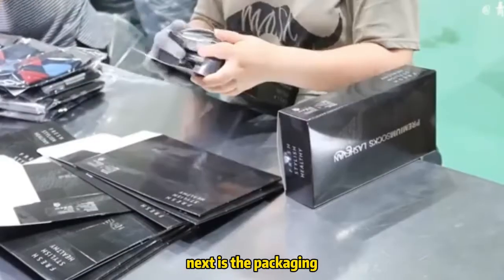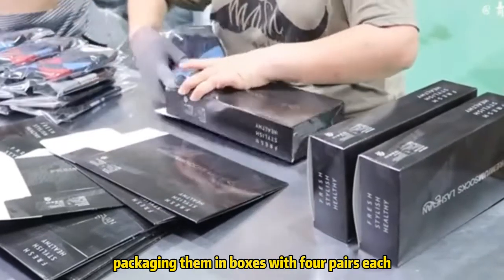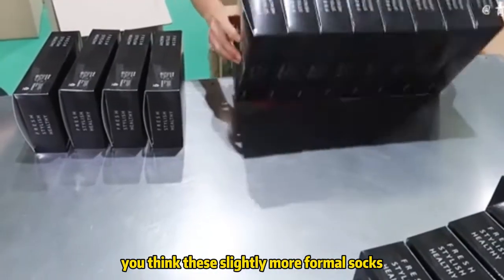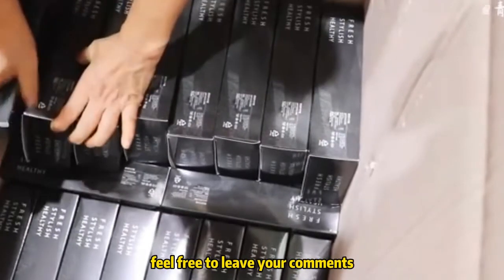Next is the packaging. Workers place the already sealed socks in transparent bags, packaging them in boxes with four pairs each. Now they are ready to be sold. For these slightly more formal socks, how much do you think a pair is worth? Feel free to leave your comments.